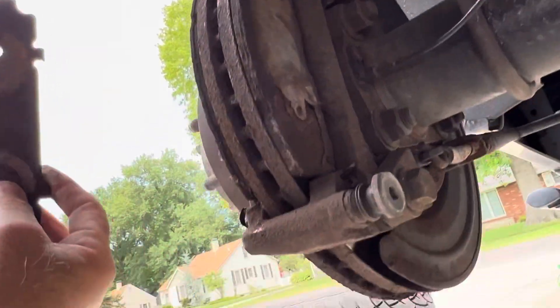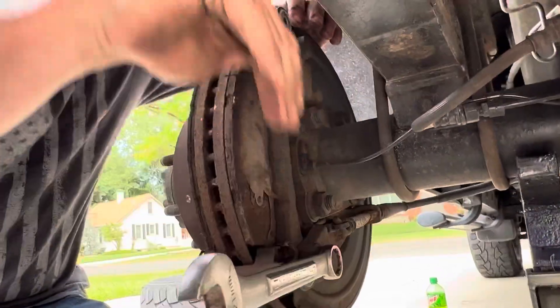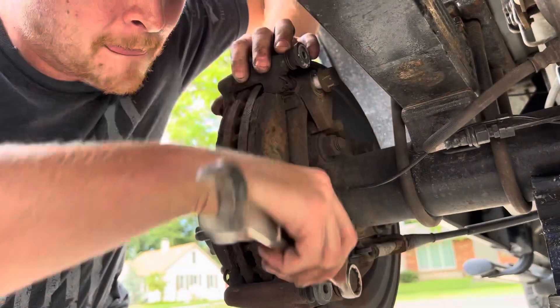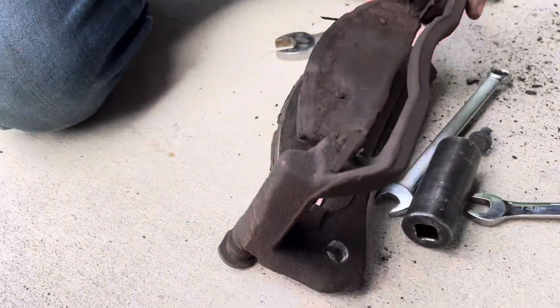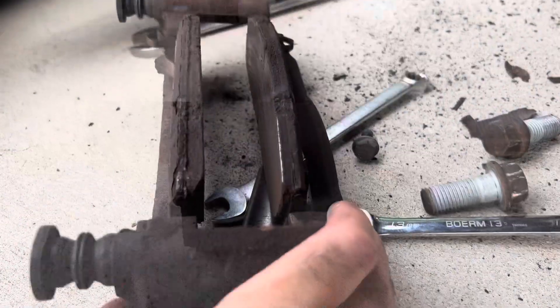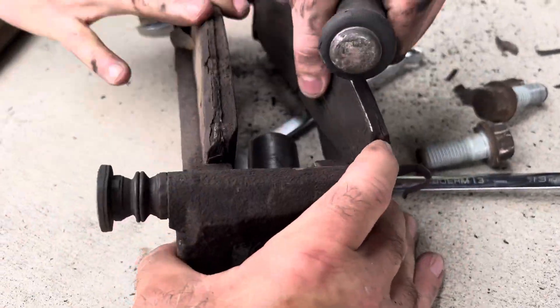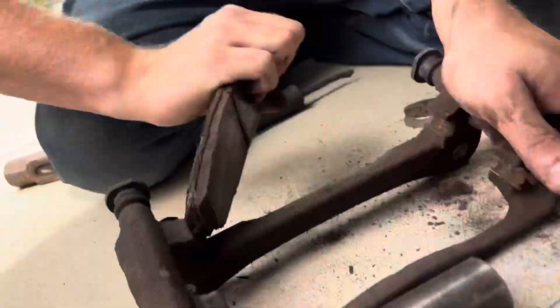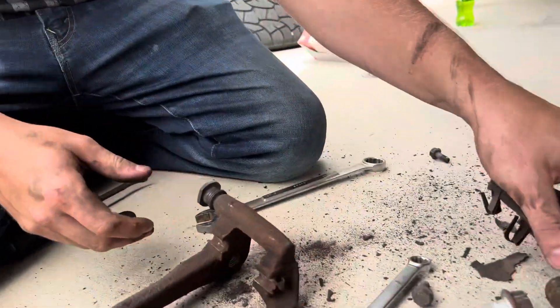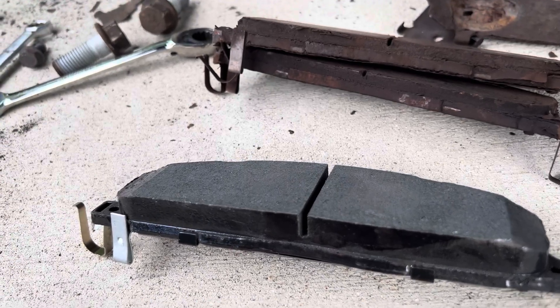Most likely factory. Look at that — yeah, they're factory. It is a 2012 truck, guys. Yeah, those shouldn't be that tight; they're seized up in there. That was part of your problem. It's a lot of rust. There's your old pads, and there's the thickness of the new pads — not much of a difference, just a little less rust and a little thicker.